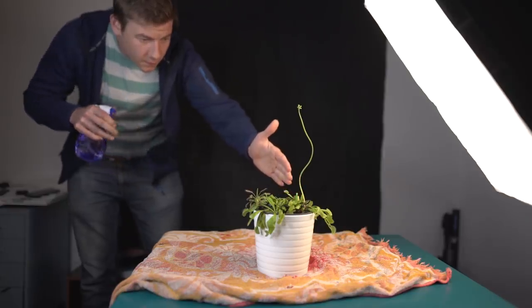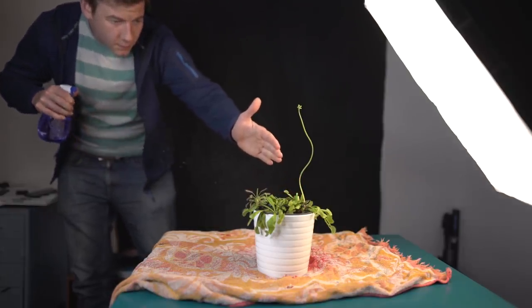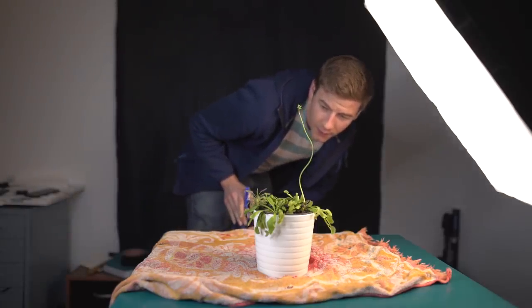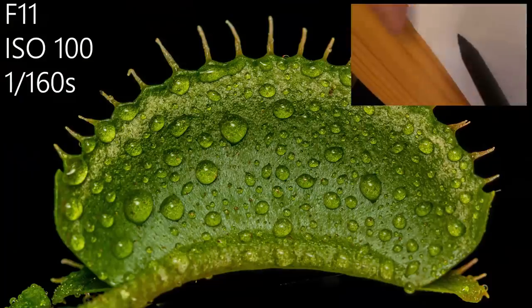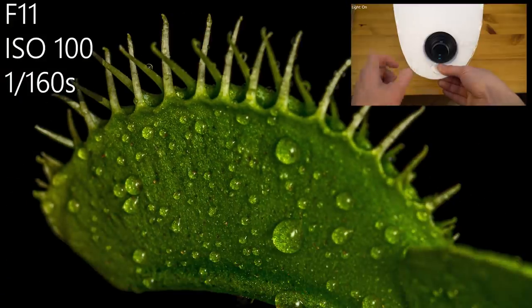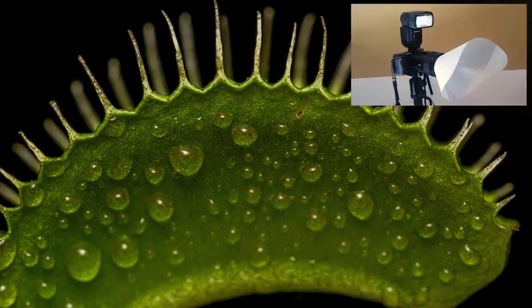Those images look pretty okay. I'd like to add some water drops to make the image look more interesting. Those images were taken with a flash and a flash diffuser. If you'd like to learn more about that flash diffuser, I put a link for you into the description, because the tutorial is already online.